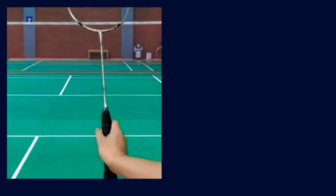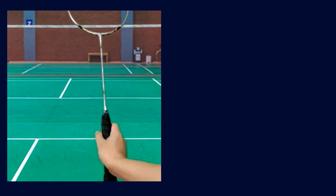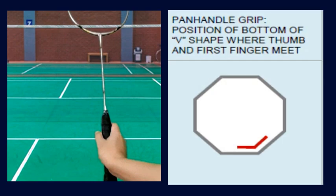This is how a panhandle grip looks like. This is the position of the bottom of the V shape, where the thumb and finger meet.